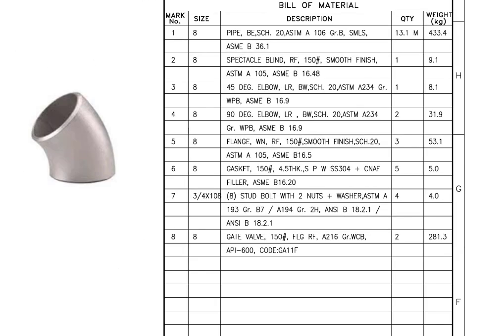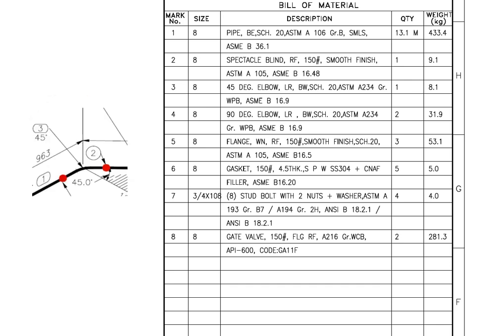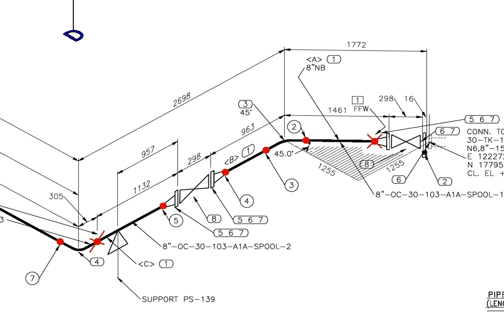Mark number 3: 45 degree elbow, long radius, butt weld, schedule 20. ASTM A234 stands for the specification of steel fittings. Quantity is 1.